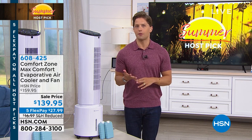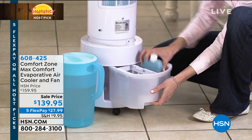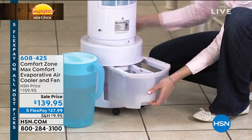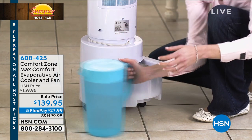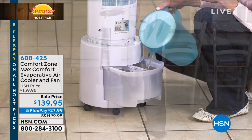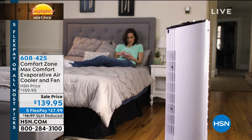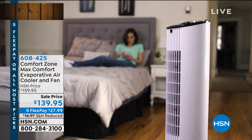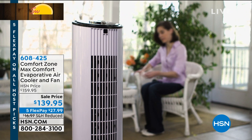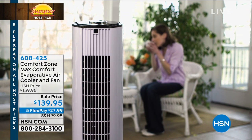Ben Franklin came up with the concept that basically was: blow air over cold water and you'll get evaporative air cooling. It's kind of the same concept as when you sweat and then air gets blown on you, it cools you down easily and immediately. Your body is its own evaporative air cooler when you perspire. And now there's this phenomenal top-of-the-line, super clean, feature-rich evaporative air cooler — the 21st century swamp cooler.